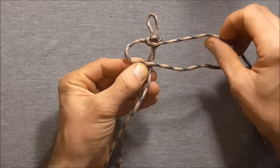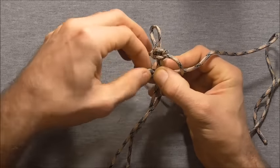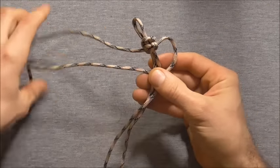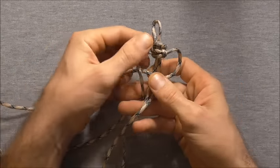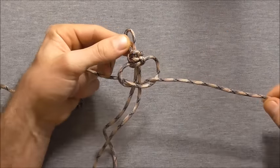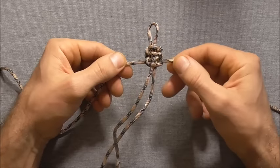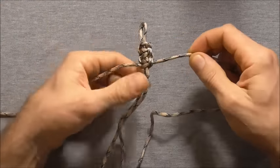Left over the two core strands, then take the right strand over, behind and through that right hand loop. Then alternating, do the right hand strand over, left hand strand over that, and then behind and through that right hand loop. Do two more quick stitches and then we are going to do the bottom of the cross.